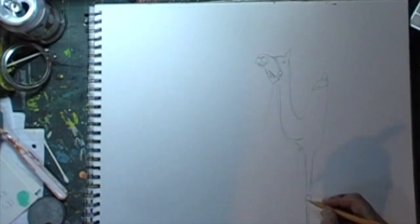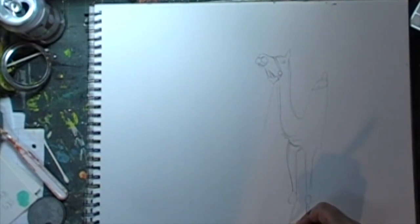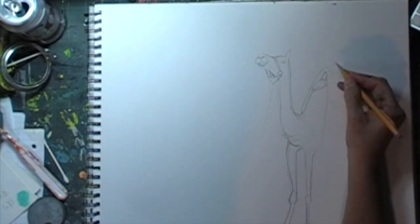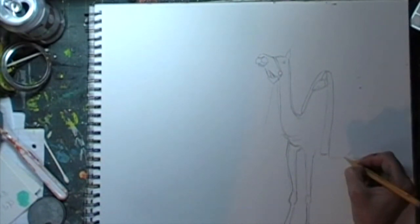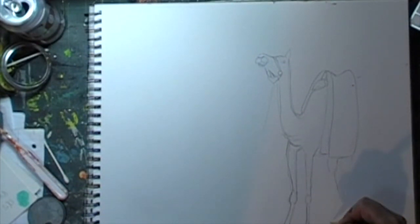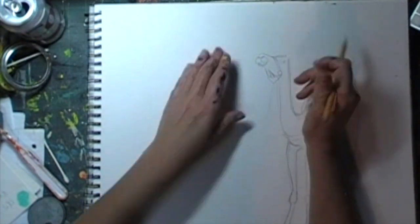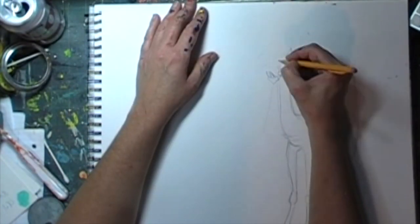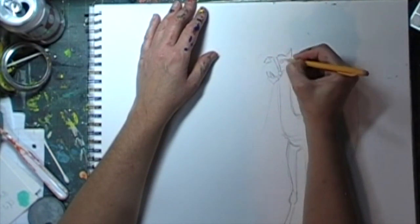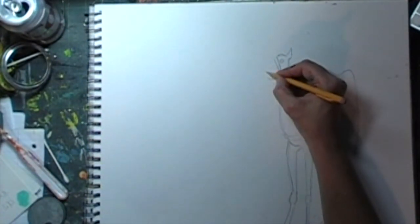Once my prints are made, I grab a Canson mixed media pad and start sketching the ideas I have for the three wise men composition. The pad is 14 by 17 inches, XL series, about 98 pounds, comes with about 60 sheets. It's high quality — I can add a lot of glue, water, acrylic paint, watercolor — totally love it for this collage work. I'll post links to everything I use in the comments.